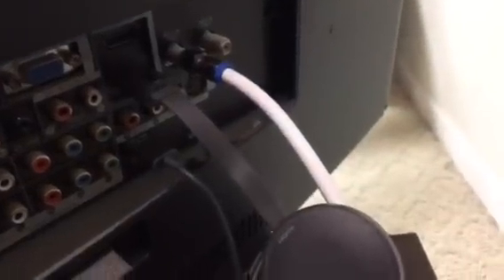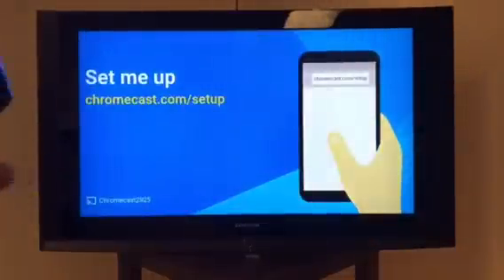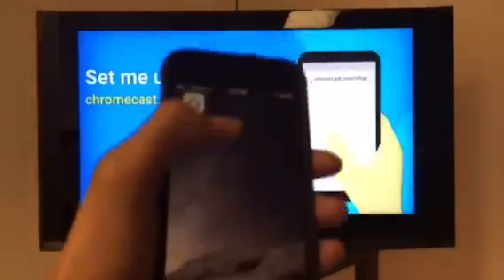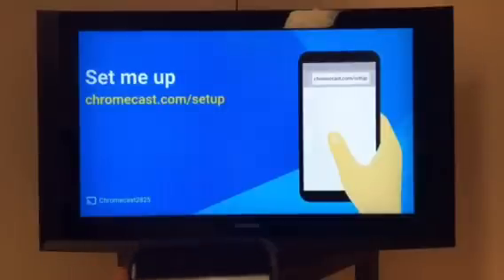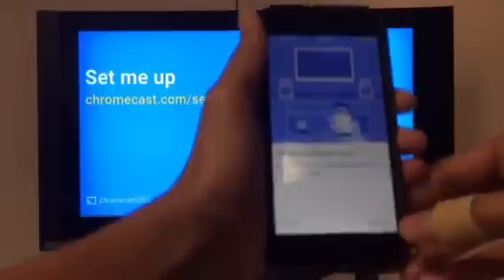Once it's on, basically just go to the front of your TV. So what you want to do is you could go to chromecast.com/setup — that's pretty much just a long step — but I'll just save you guys some time and basically just download the Google Home app. That's what it's going to tell you to do on the Chromecast setup page. Download that and you just want to click Accept.